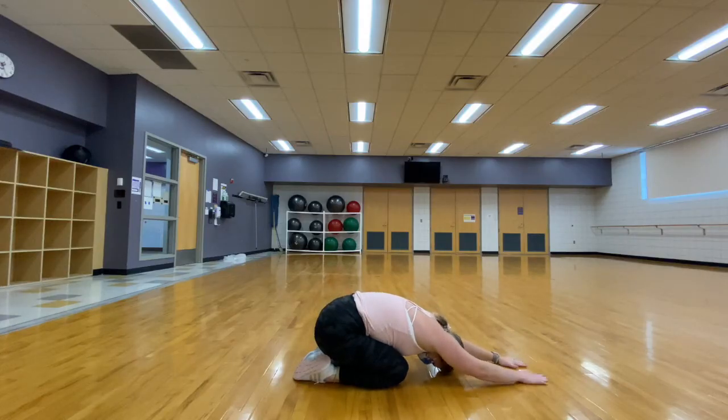We are going to start in child's pose with those arms extended out in front of us, just breathing, checking in, seeing how our body's doing.